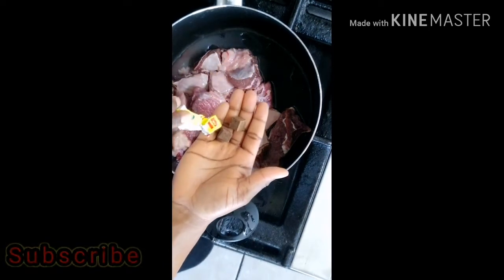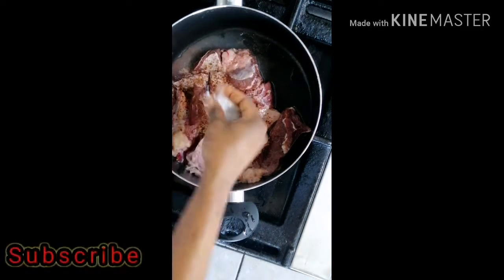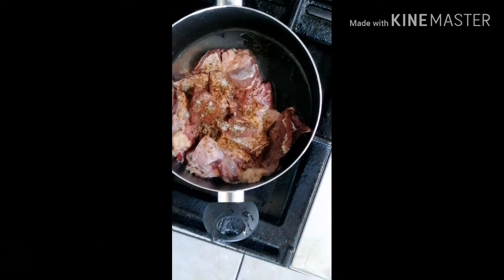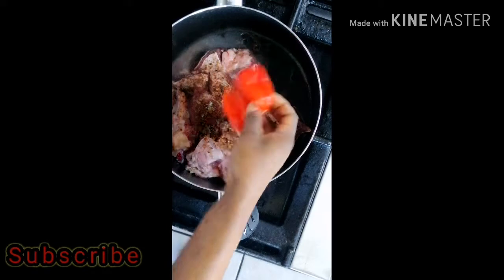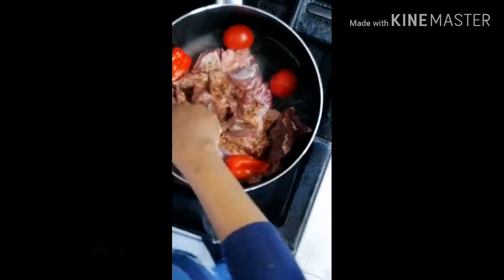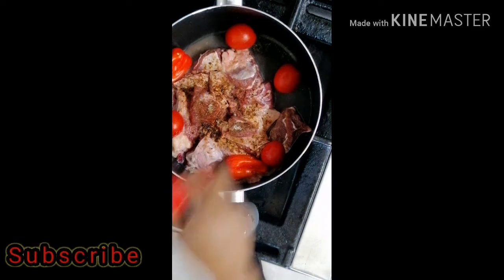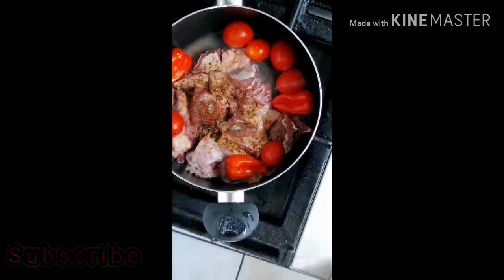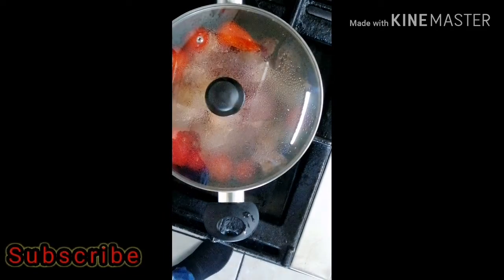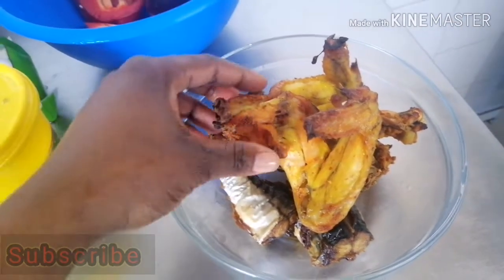I already have my meat on fire. I'm just going to season it with salt and Maggi cube. As we go on with this recipe I'm going to be showing you all the ingredients we are using today. I didn't line them up properly because I was busy that day and in a hurry — I was so hungry! What I'm doing here is boiling the tomatoes and pepper alongside with the meat for about five minutes.